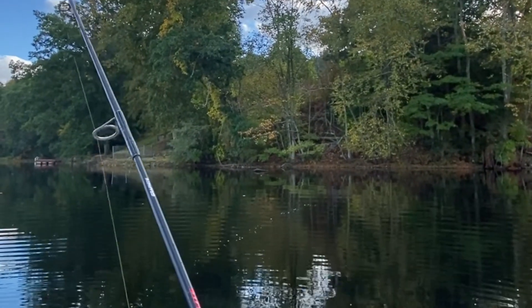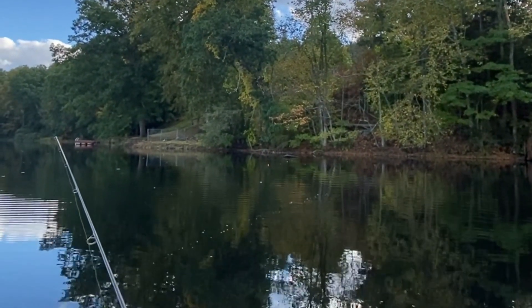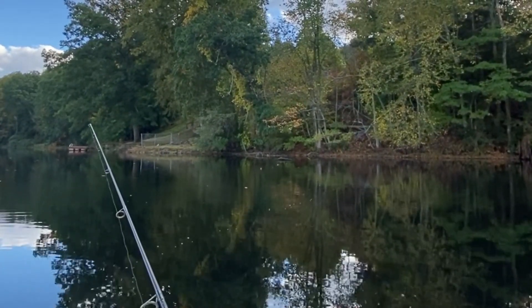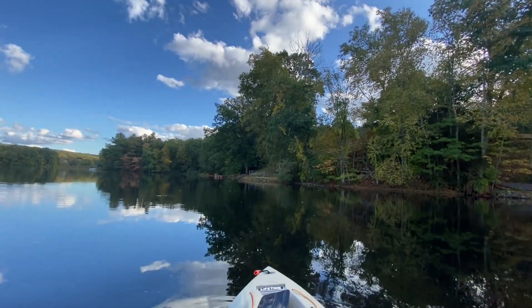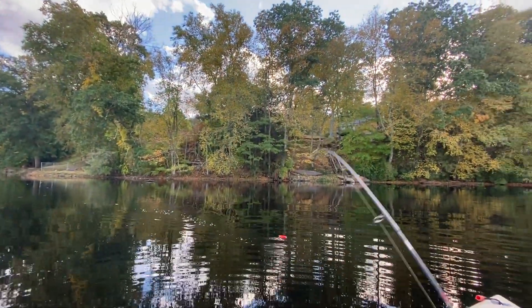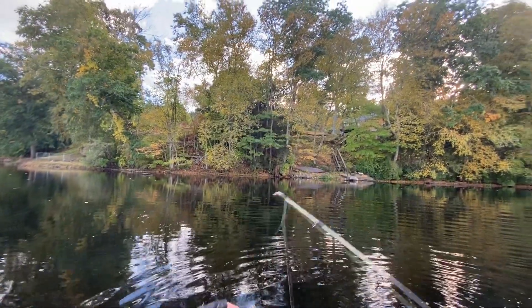Good cast. Oh, it's moving — should be a crappie. Yes, it's a good one. It's a good crappie. Quick release.